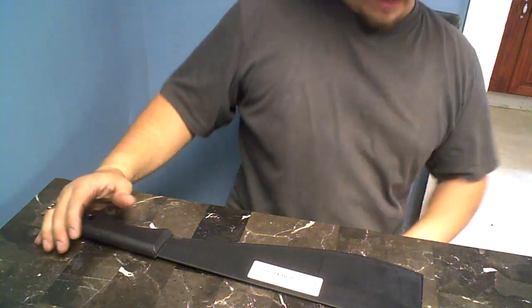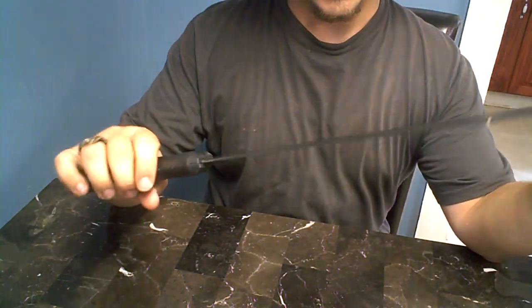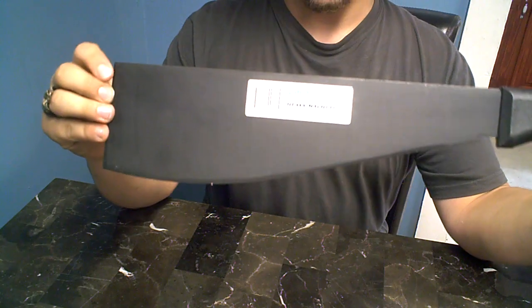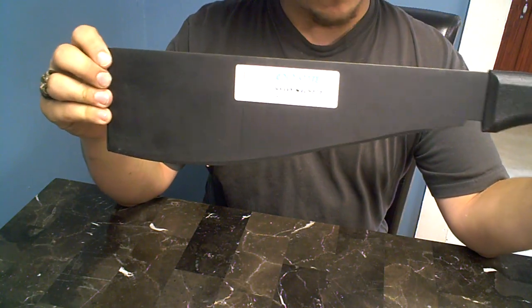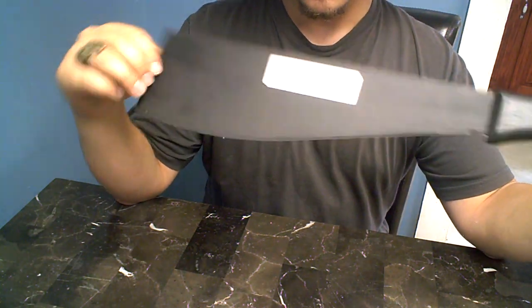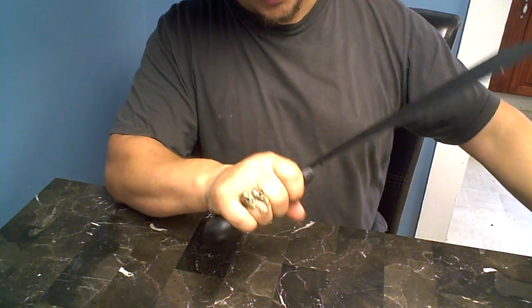I am back today. I'm going to look at the Cold Steel heavy machete. First impressions — let me just tell you my first impressions of this machete by Cold Steel.